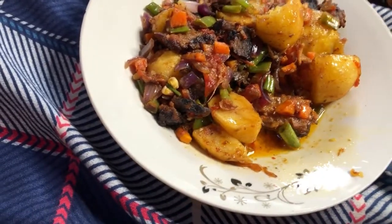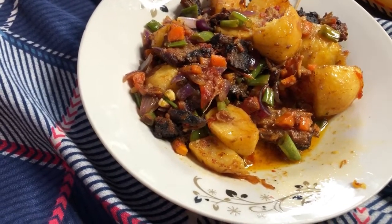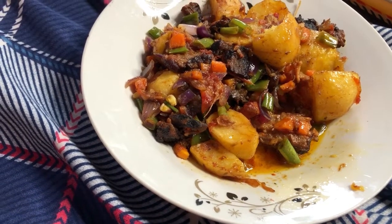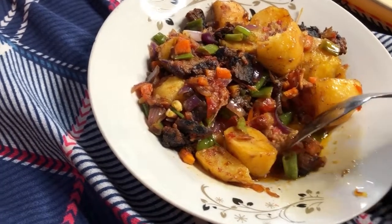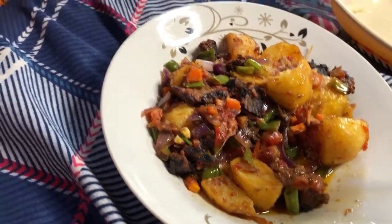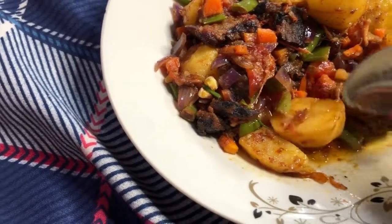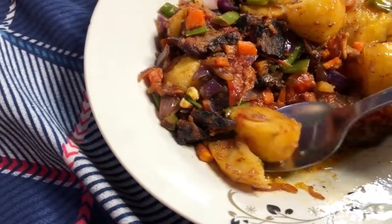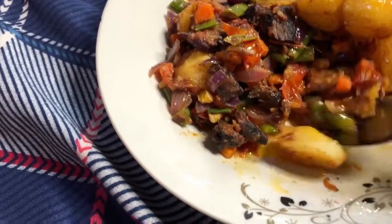If you want to know how I make this recipe, go to my YouTube channel and check it out. If you want to see more recipes, please subscribe to my channel and I'm going to bombard you with recipes. Guys, I am loving this — I am loving this!